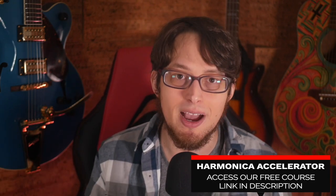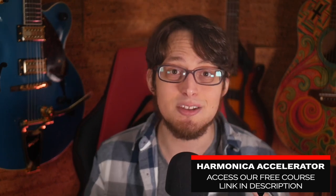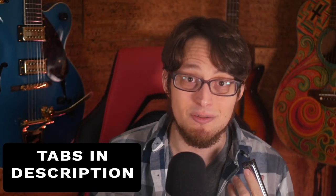This jam does require bends, so you should study up on that. My harmonica accelerator course, which is totally free and the link's down in the description, will show you how to practice effectively so you can improve your bends, learn how to improvise, and so much more. You should know that I am a tongue-blocking player, but it shouldn't matter too much if you don't play in a tongue-blocking style — just certain things are going to come more naturally to me because of the way that I play. And finally, tabs are available in the video description so you can use them as a reference.